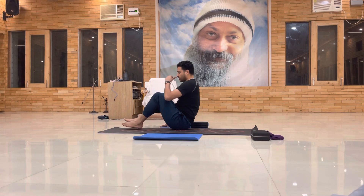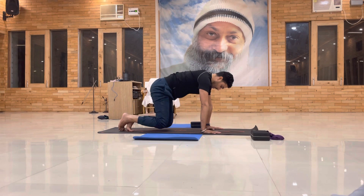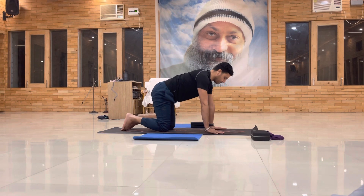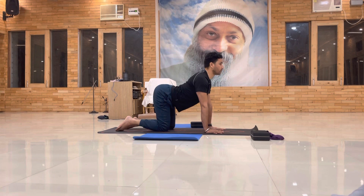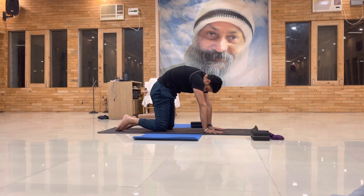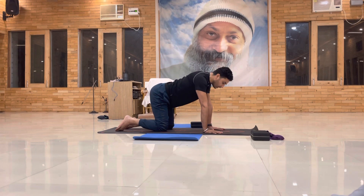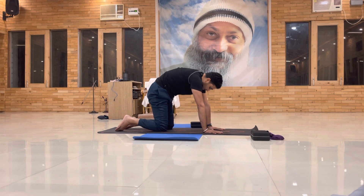Okay, come into the cat-cow pose — everyone just roll. Inhale, push your hip out, shoulder away. Exhale, squeeze, secure the belly. Inhale, push your hip out, shoulder away. Exhale, squeeze, secure the belly.